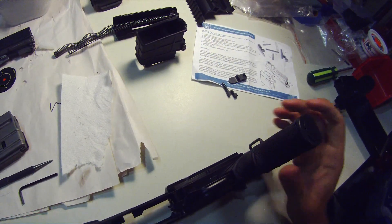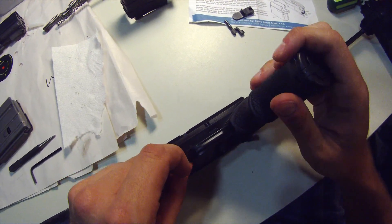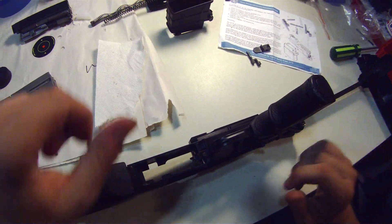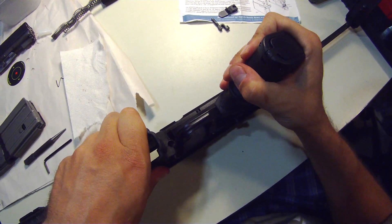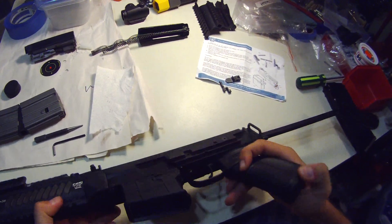And align it with this hole and push our magazine catch pin fully in. Now the magazine catch safety pin goes right back in. And now we can actually insert the magwell — it just snaps right in. And that's it.